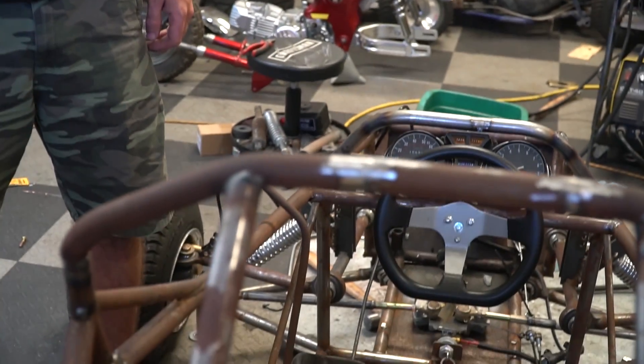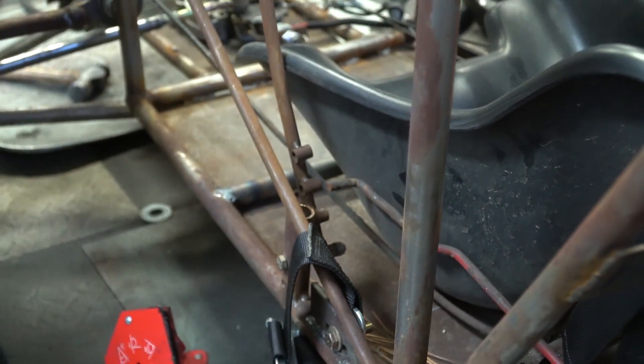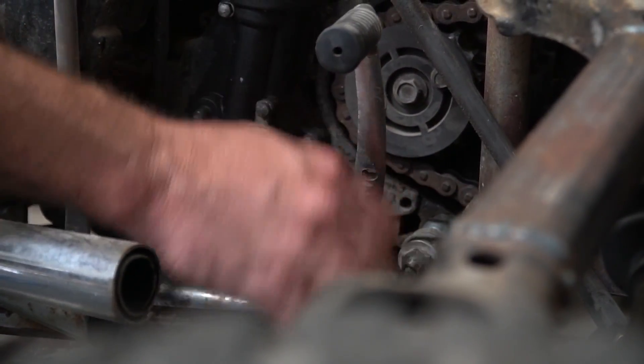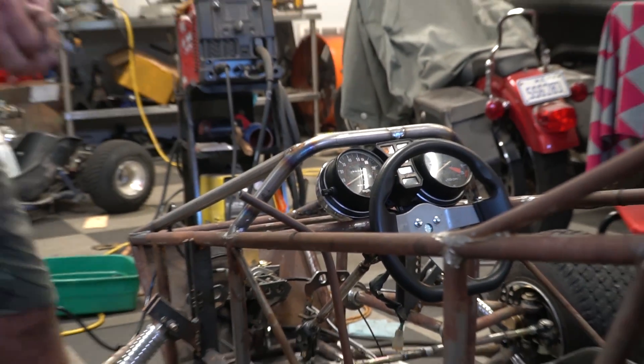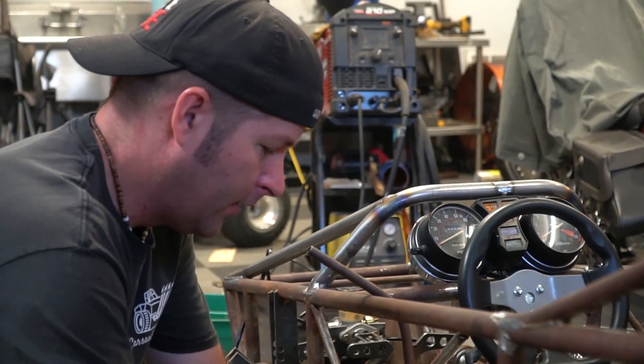Alright, I think the first thing we need to do is put the firewall in, and then we can do the fan. To do that, we've got to get rid of the death shifter. Moment of silence for the death shifter. I never liked it, to be honest. That dash looks so good though. It'll look way cooler with this thing out of the way — it looks cleaner, that's for sure.